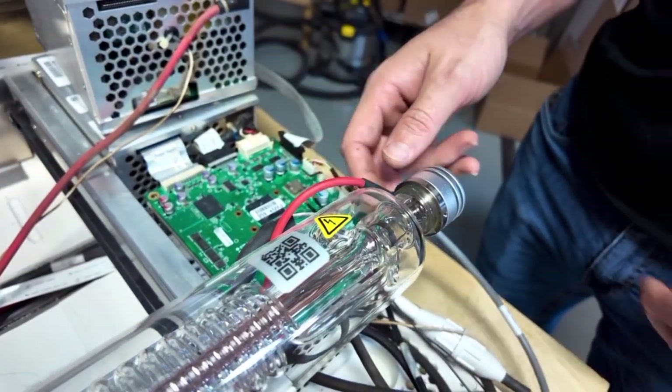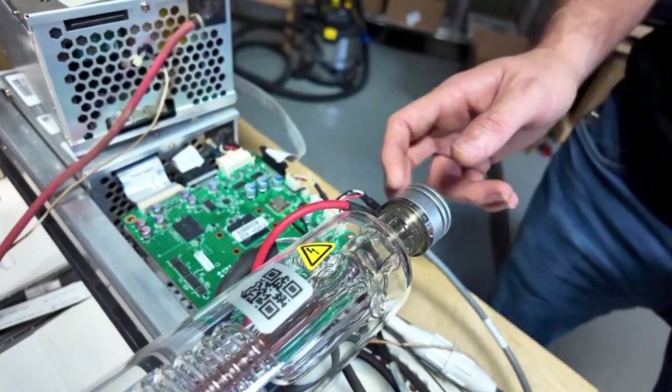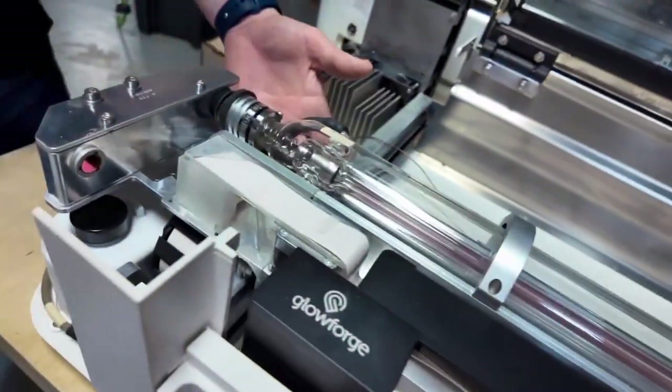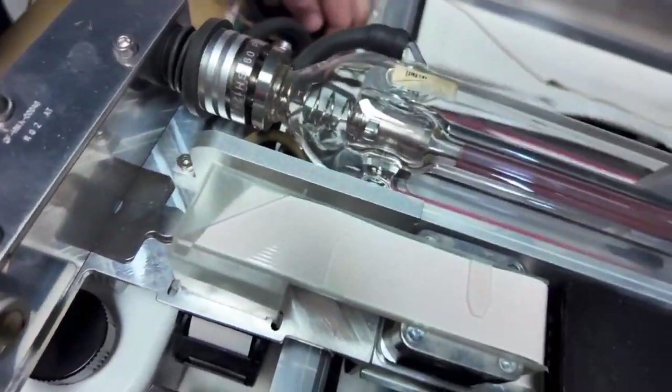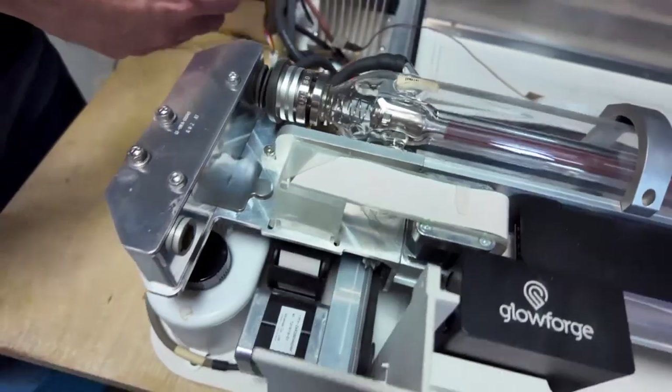Now you're going to take the screw out and tie a string to it. The reason you tie a string to it is because it's not easy to feed back through. So once you get it loose, you're going to pull it out from right here under the machine first. Don't try dragging it from the bottom. You're going to pull it out from right under the tube right here, and just go ahead and pull it all the way out and inspect it.